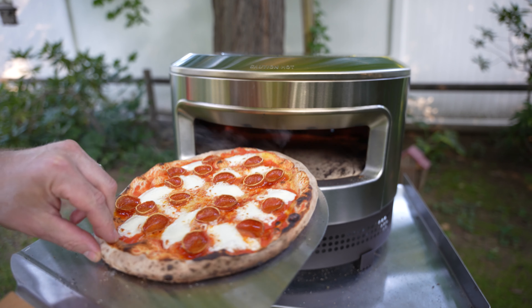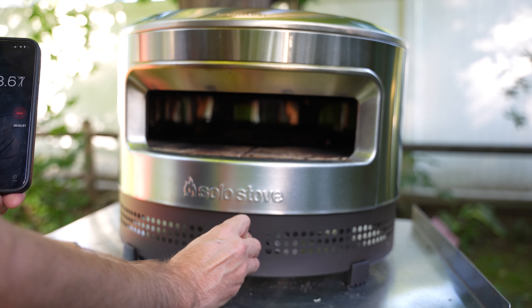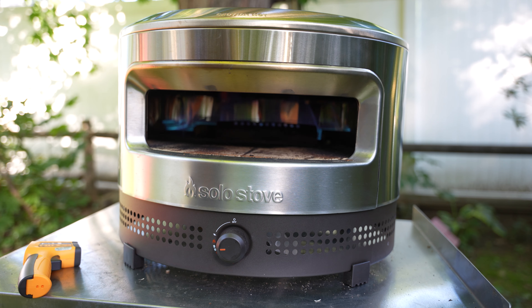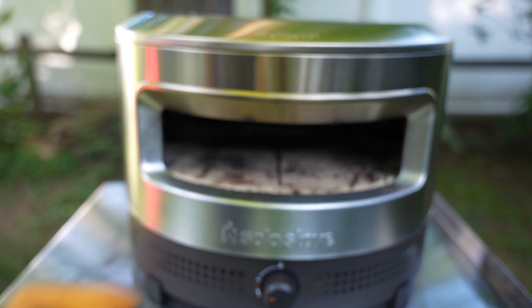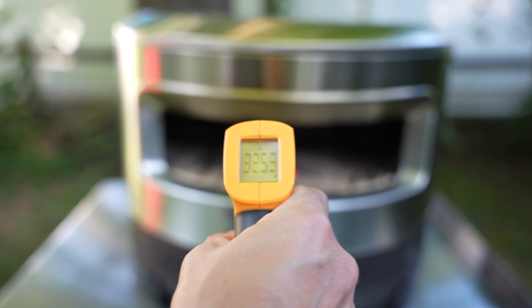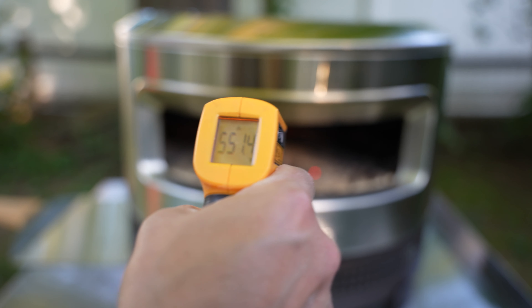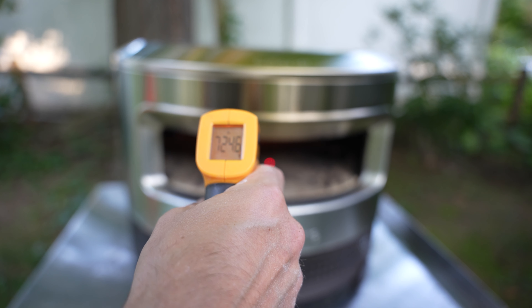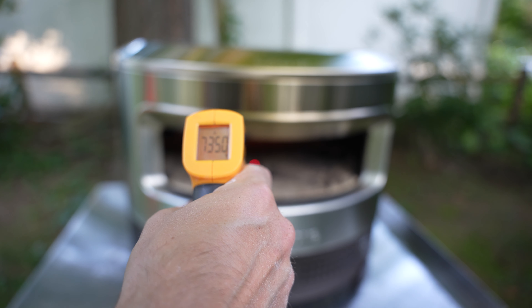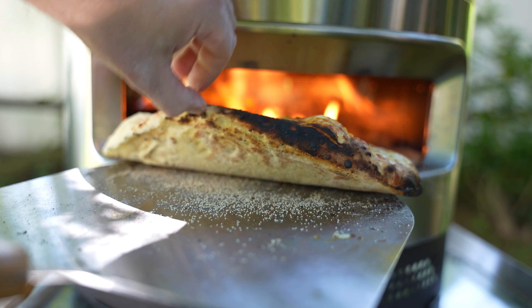I also caught the oven on fire a bunch of times — no issues with cracking stones or deformed metal so far. I did notice that some of my original pizzas did not brown on the bottom as much as I would like, so I performed a time test to see how long it would take to get the stone to about 750°F. I fired the oven up and checked the stone temperature every 5 to 10 minutes — it ended up taking about 30 minutes, which is about the same as other ovens in this price range.